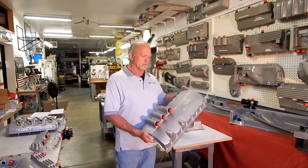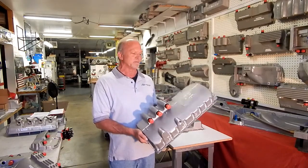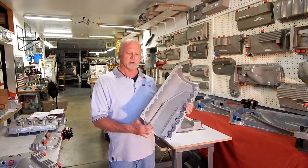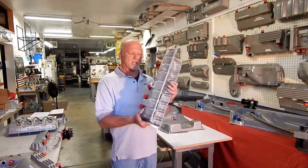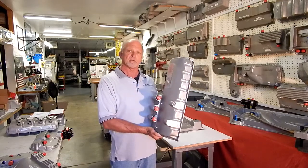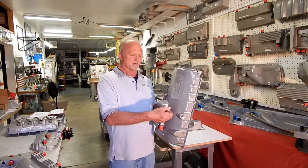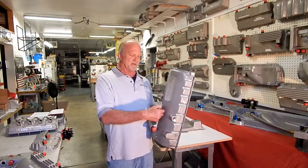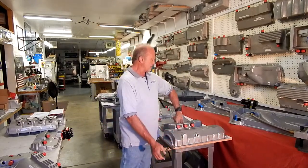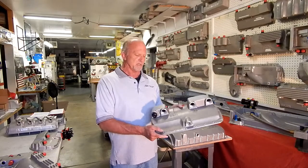Moving forward in our line of dry sump oil pans: this particular unit here is for the Porsche 944. Again, all aircraft alloy T6 CNC machined casting. We have turbo drains on this because it's required. We also use built-in screen filters, which are removable, on all of our dry sumps — a great feature to have. We also make this unit for the EVO 8 and 9, and we make an EVO 10 for the Mitsubishi as well.